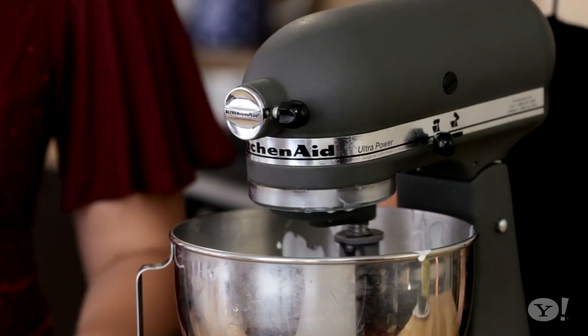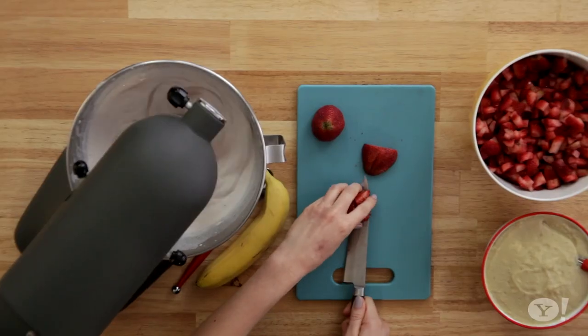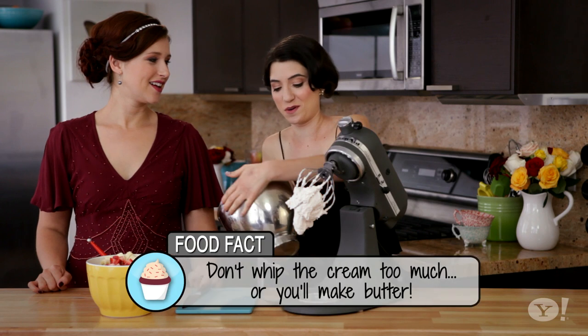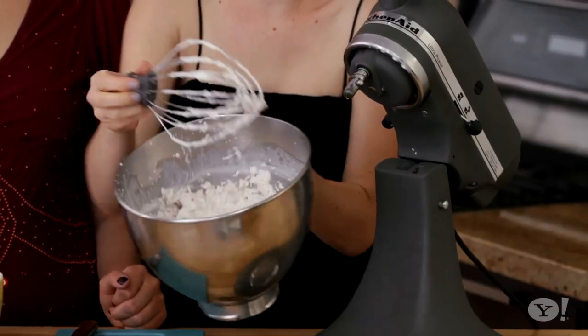And while that's happening, let's cut up some fruit! You can use whatever fruit you have. We're using strawberries and bananas and cutting them into bite-sized pieces. You know the whipped cream is done if you flip it upside down and it stays in the bowl. We've got whipped cream done and custard done.